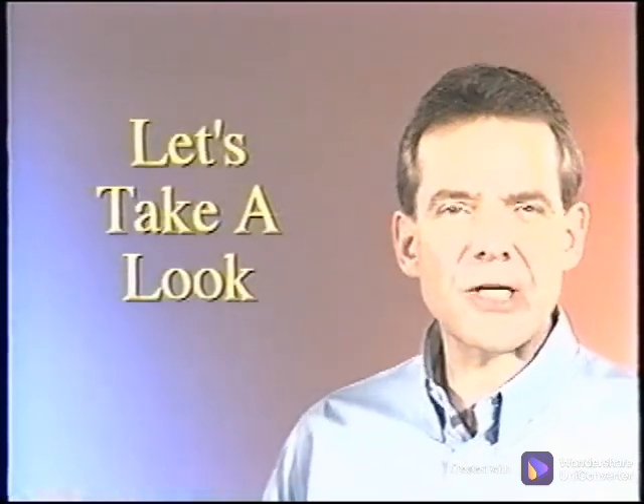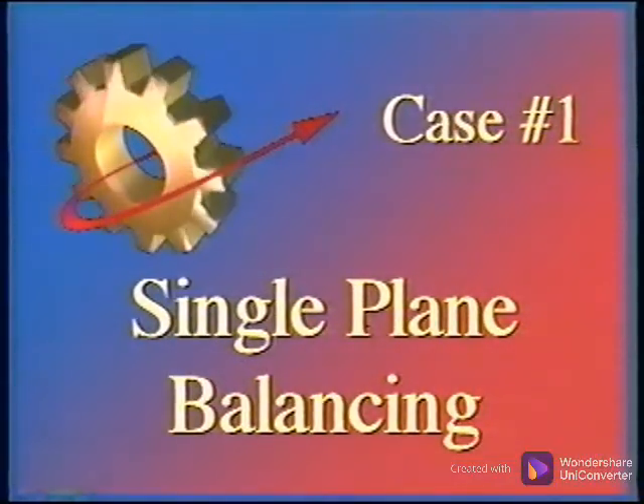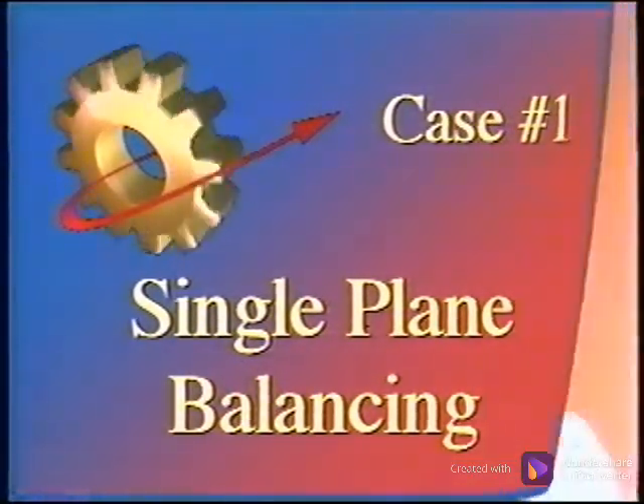Let's take a look at the first single-plane balance job. A successful balance job involves much more than just applying weights on the machine. To ensure success, you must know the history of the machine, including the last work that was done on it. If you're not the person who diagnosed this machine's condition but are simply called upon to balance it, there are several questions you must have the answer to.